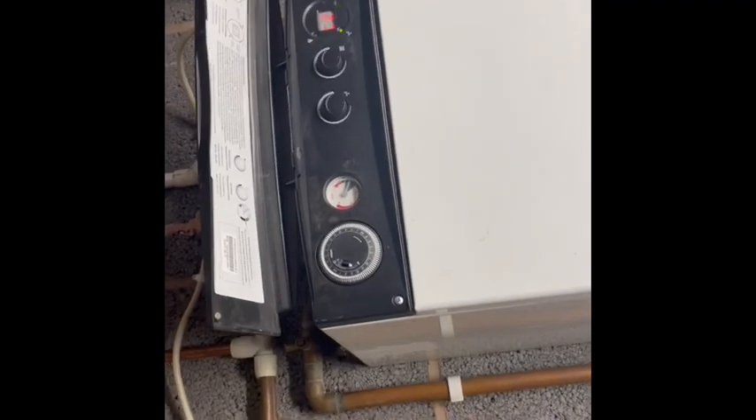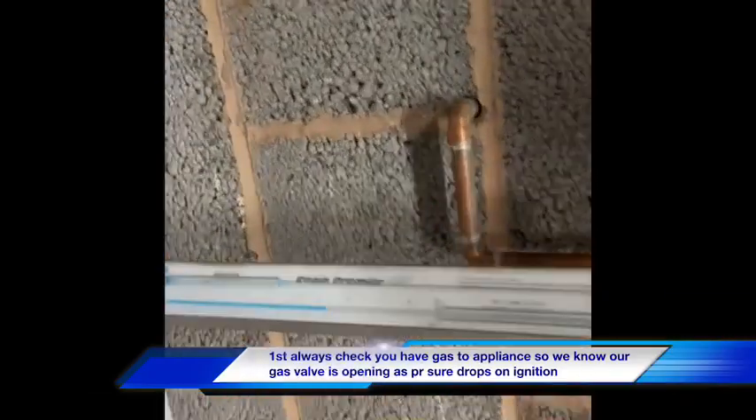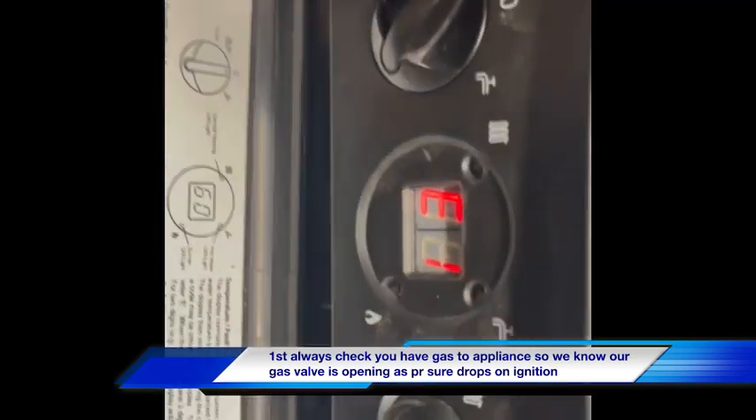Sound like it's sparking but it's not igniting. That's what I kind of got from it. I'm just checking we've got gas pressure going in and the gas valve's opening.